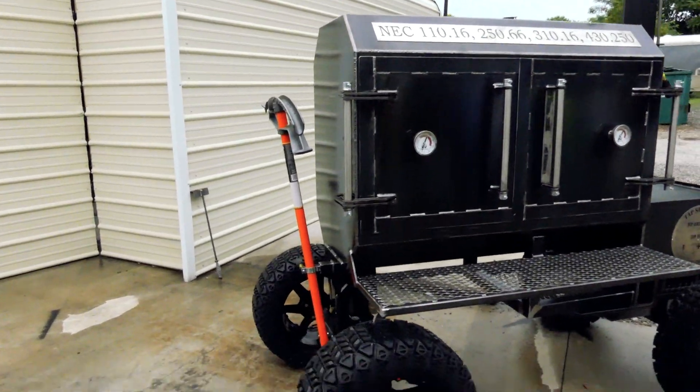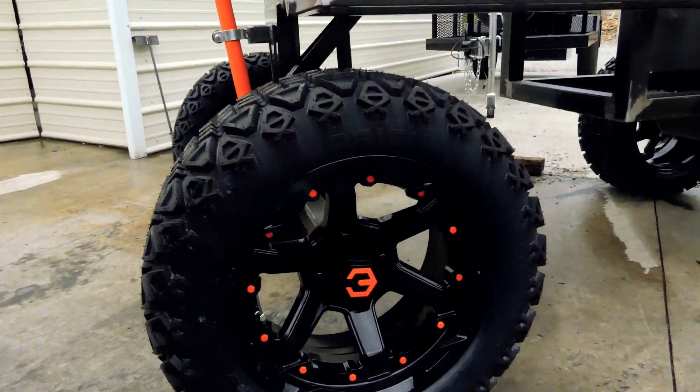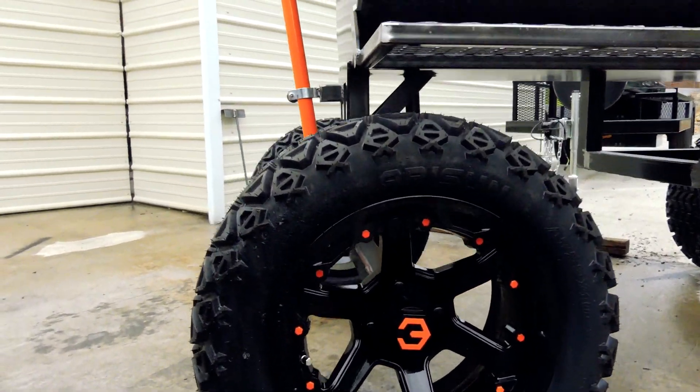First off, it's on our off-road package. He's got some badass upgraded wheels and tires on there, with orange accents.